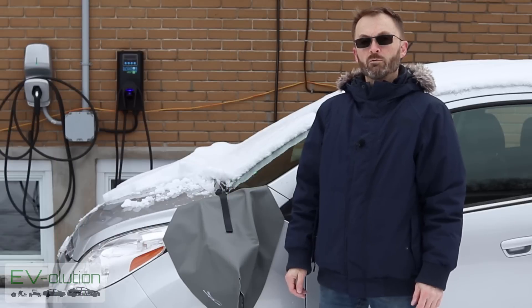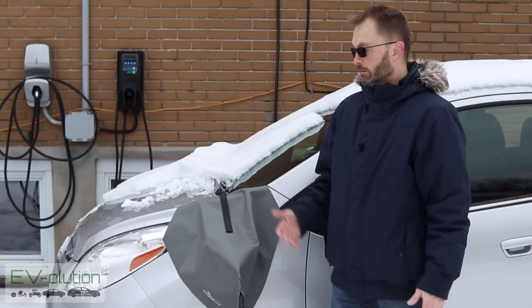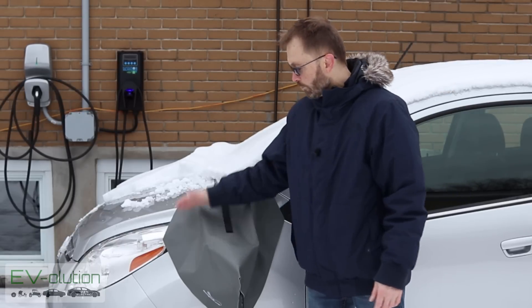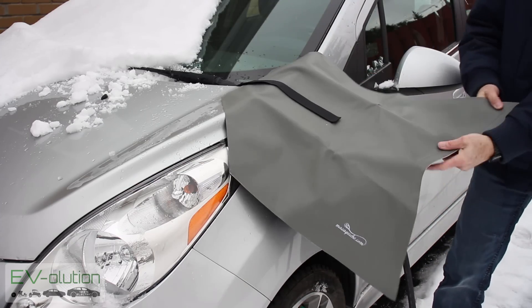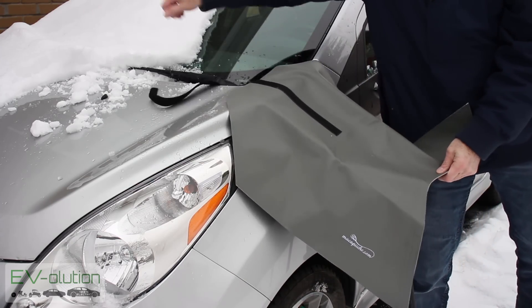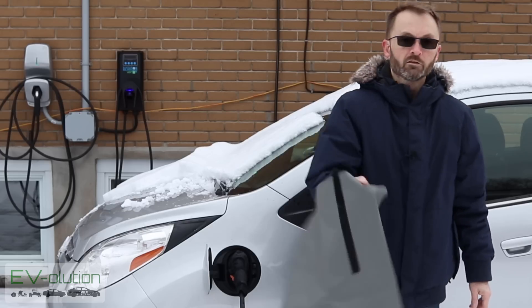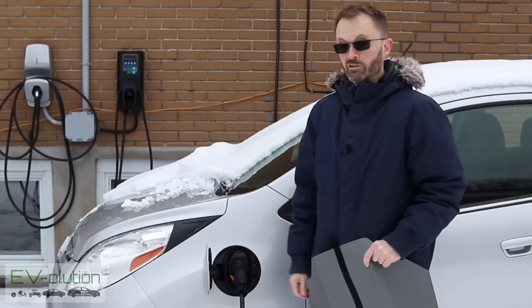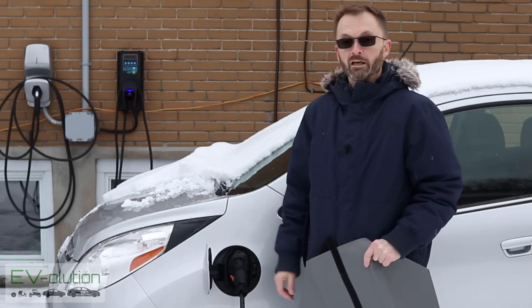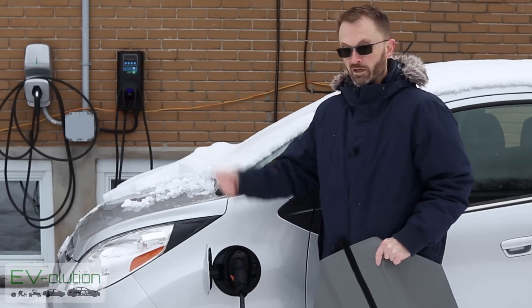What about the next day when you're done and it's snowed? It's actually quite simple to remove it. You brush the snow off the top of the cover, pull the velcro off the bottom, pull the strip, remove it, shake it off, put it in the trunk of your car. You're ready to disconnect with a completely clean and ice-free port.